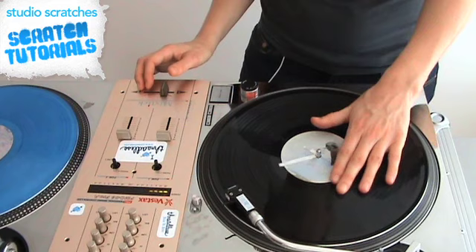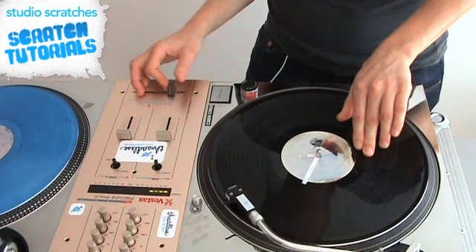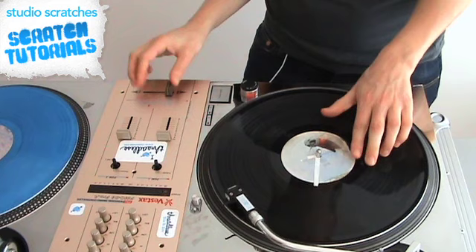Basically, you bring the record back and you sort of drag it, and you use your thumb to provide resistance on the record. Sort of like two movements.